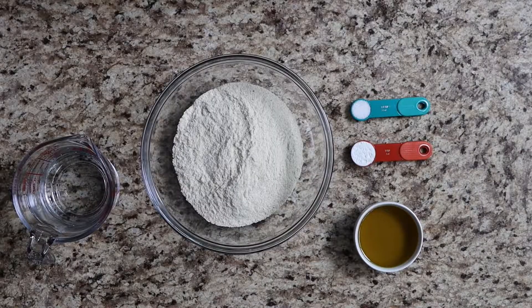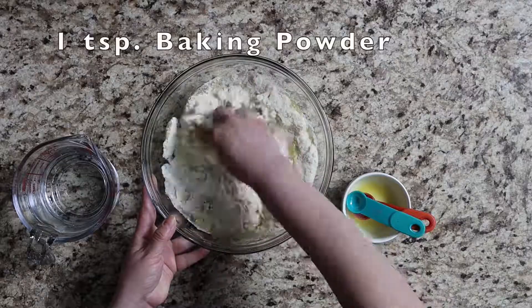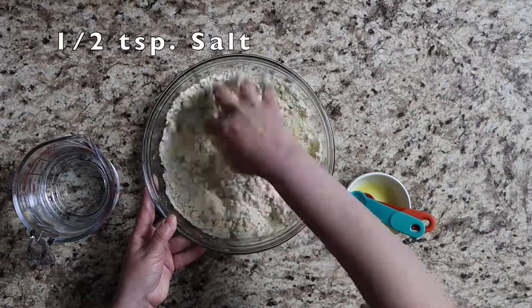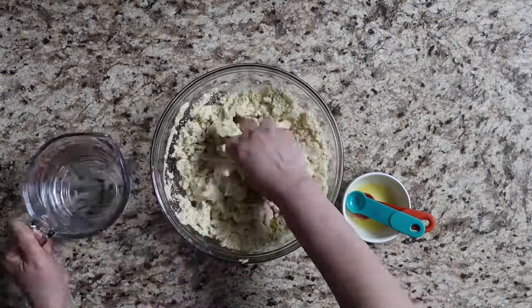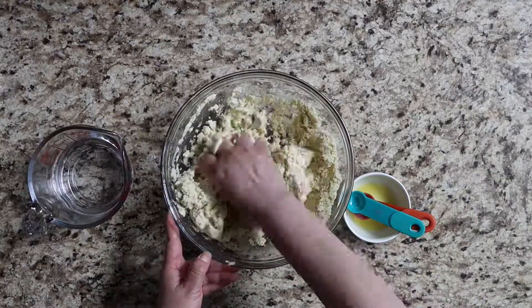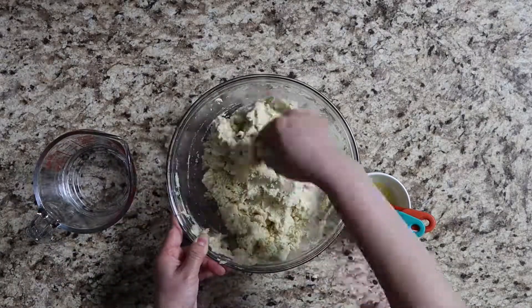First we need to make the masa. Add two cups of masa flour, half a cup of olive oil, one teaspoon baking powder, and half a teaspoon salt to a large bowl and mix with your hands to combine. Gradually add in two cups of water until the masa reaches proper consistency, similar to creamy peanut butter.